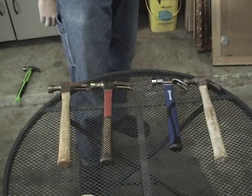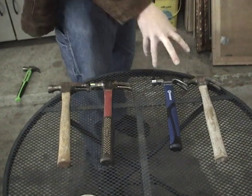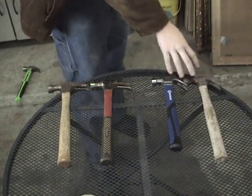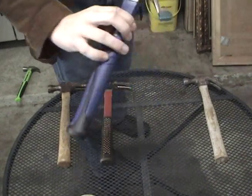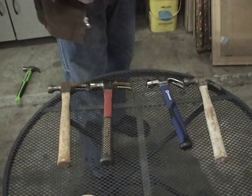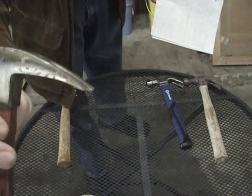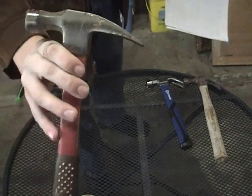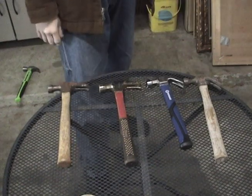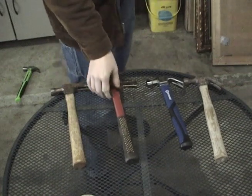To start out with, we have the claw hammers right here. The curved claw hammer, which is these guys, are the ones that have a curved edge to their claw, as you can see right there. And the straight claw hammer, or the ripping hammer, has a straight claw right there. It's straighter than the curved claw. We have both wood and fiberglass handles. These types of hammers are commonly found at a construction site.